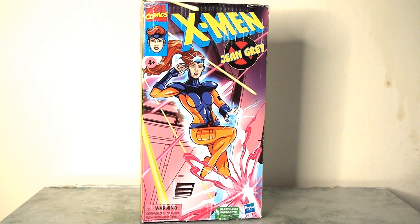This is one that has escaped my clutches until now, and I've finally been able to get my hands on a slightly battered copy when we look at the packaging. Nevertheless, I'm pleased to finally share my thoughts on this figure because I'm a massive fan of X-Men: The Animated Series — I grew up watching it. Sadly this line seems to have been discontinued.